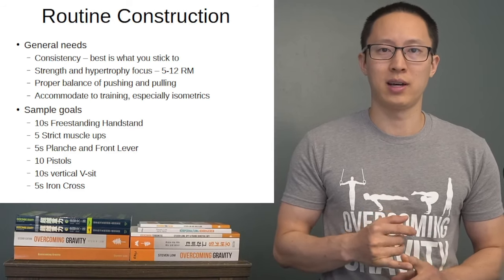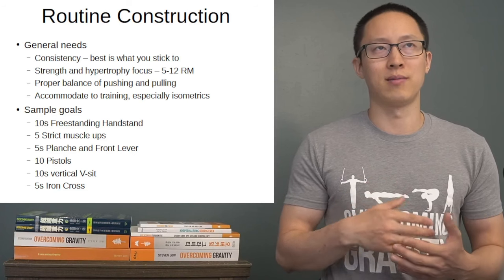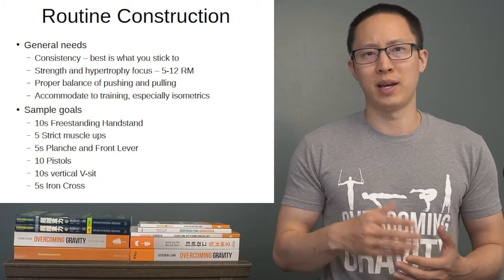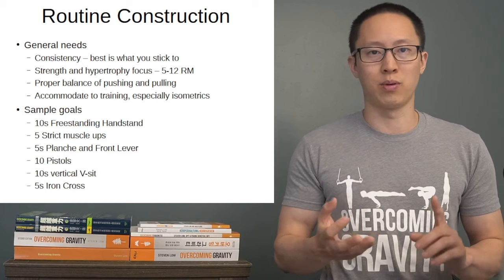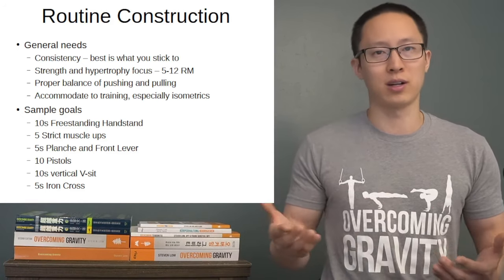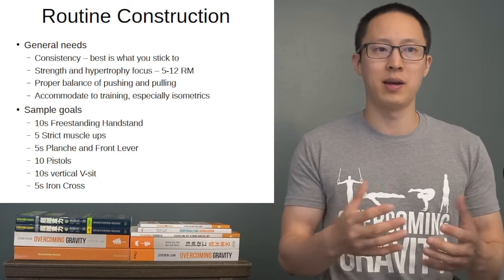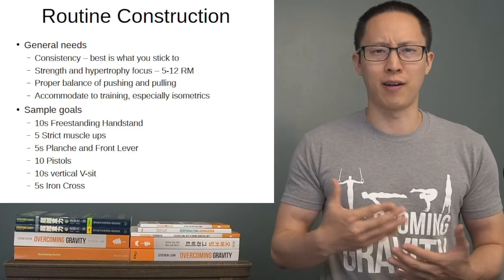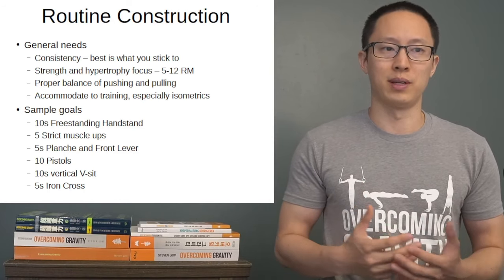Also, accommodating to training — especially moving into isometrics. For most untrained beginners, you're mainly working up the basic movements such as push-ups, dips, rows, and pull-ups. Most people aren't ready to start basic progressions of back lever, front lever, and even planche at that time. However, as you move into the trained beginner phase, around level four, five, or six, you actually start to have the strength to work some of those beginning progressions.